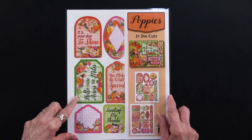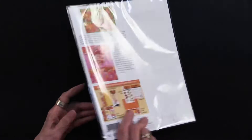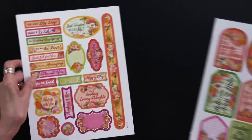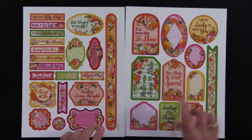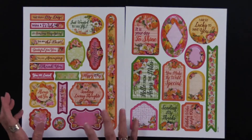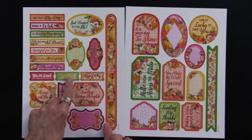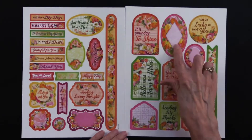Let's go with the die cuts — these are just so popular. There are ideas on the back of the package, but I'm about to show them to you. There are 31 die cuts and you get them on two sheets. As you can see, there are borders, there are tags, there are labels, and there are these that give you lots of greetings. Most of them have words, but some are purposely left with just the artwork so that you can add whatever message you want to.